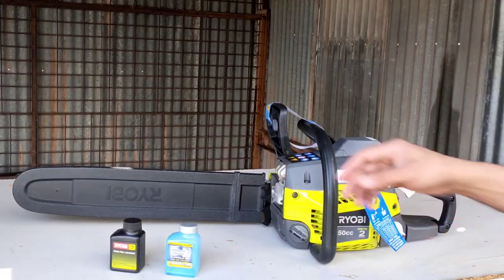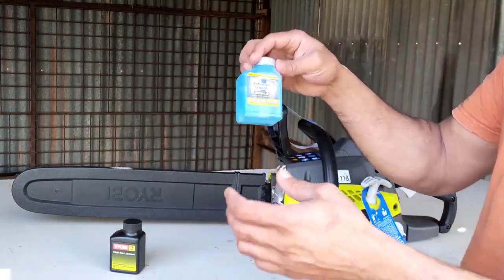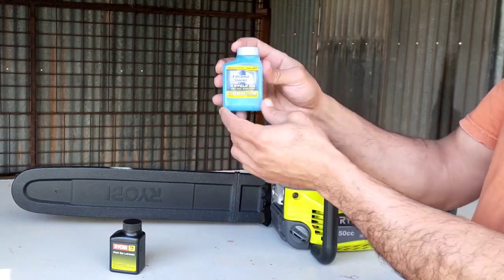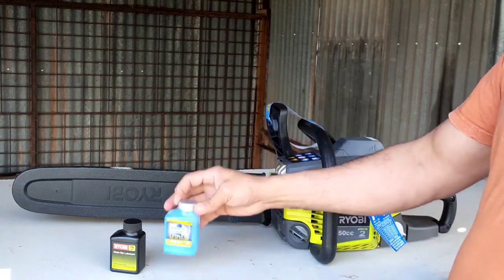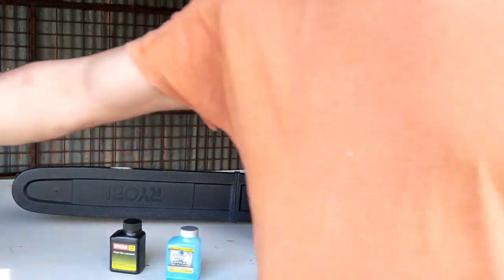It comes with chain and bar oil and a two-cycle oil which we need to mix — one part of oil to 50 parts of unleaded petrol. I've gone ahead and mixed it: that was 75ml of oil.